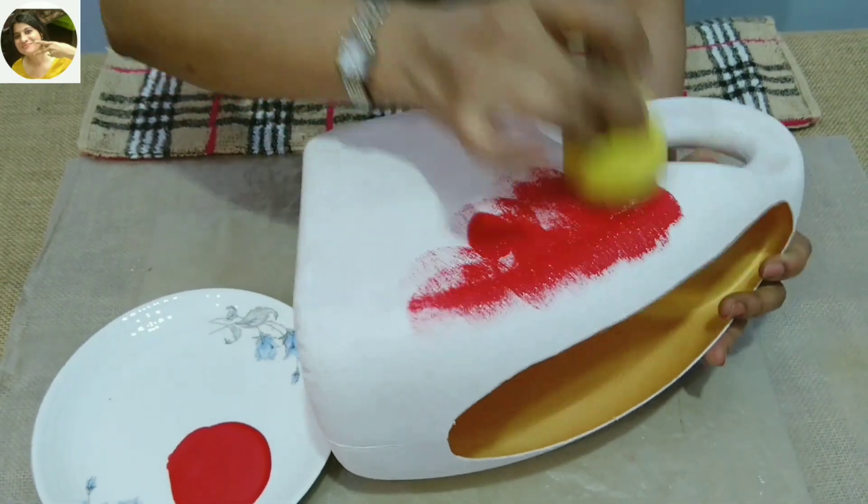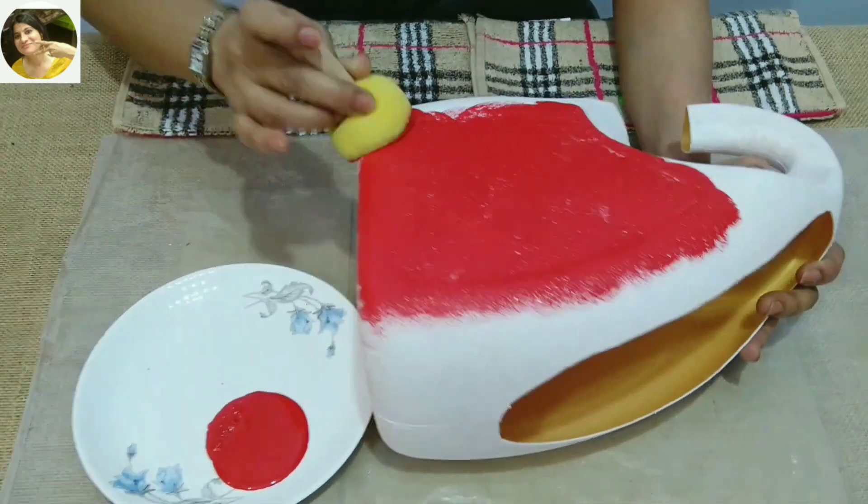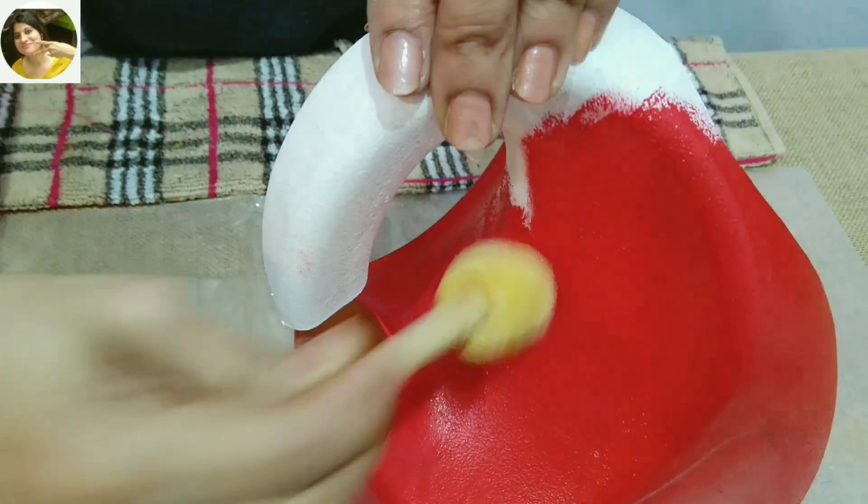After the gesso is absolutely dry, then apply acrylic color of your choice. For the bends, use a small dabber.